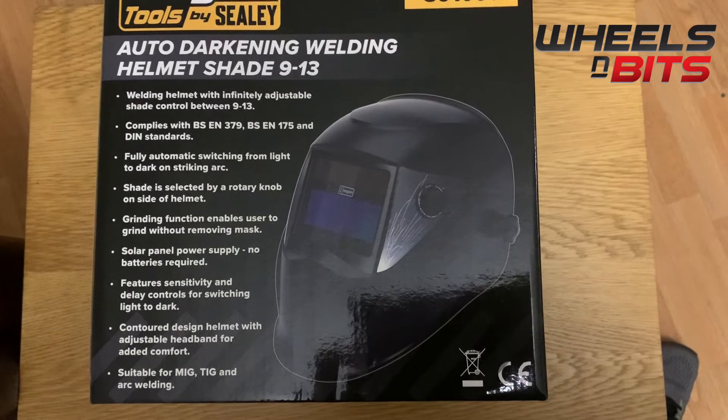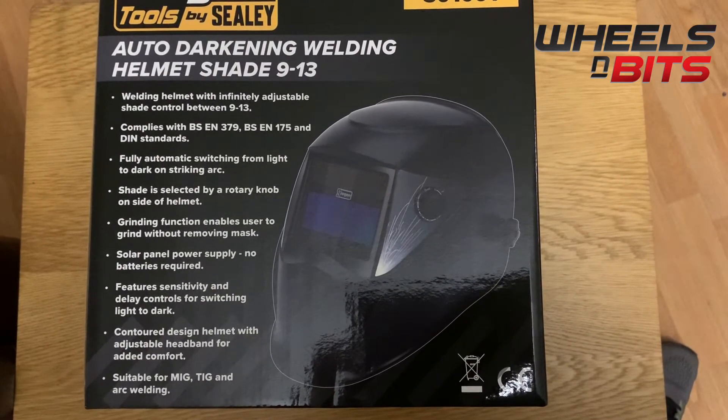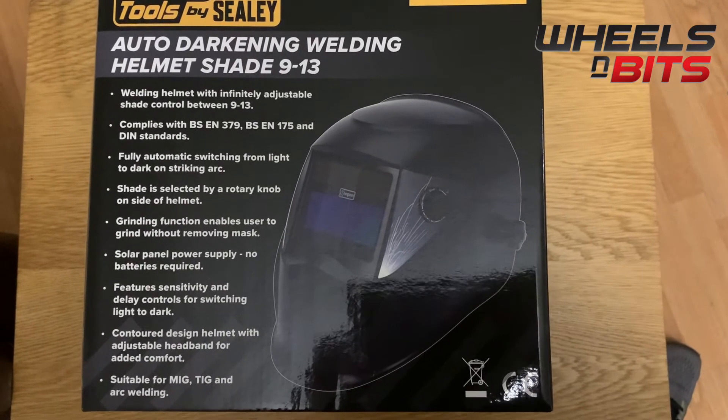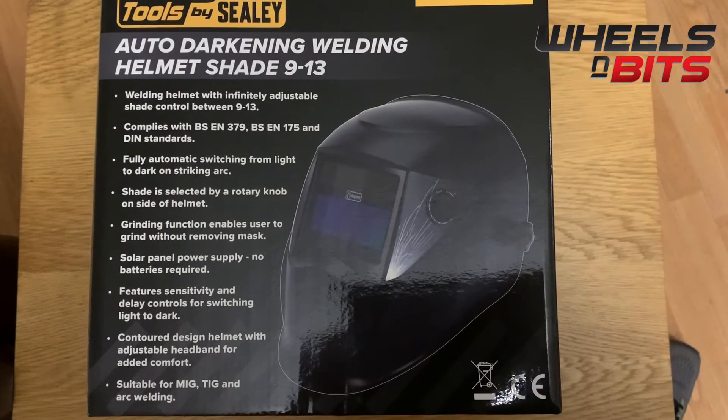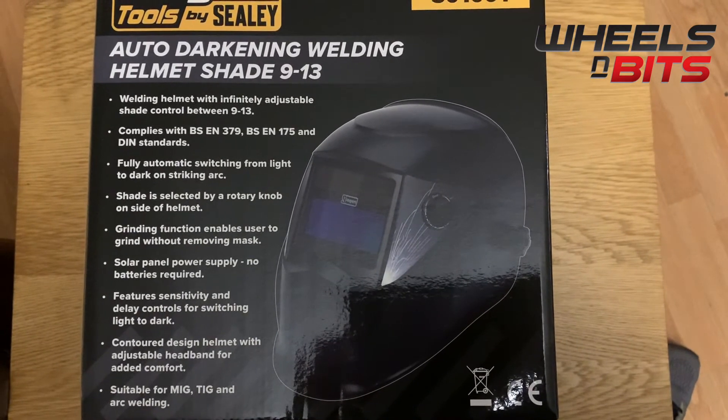The darkening shade is automatically controlled via a rotary knob on the side of the helmet. You also have a grinding function on the mask. It's solar powered, so there's no need for any batteries — as soon as you get light from the welding, it automatically powers the item.